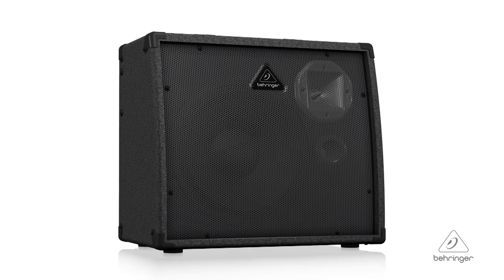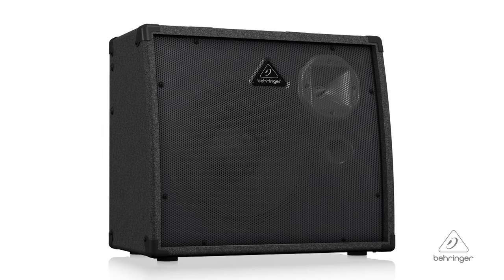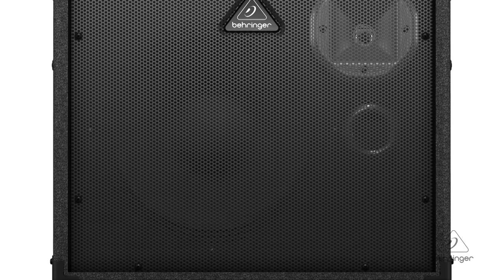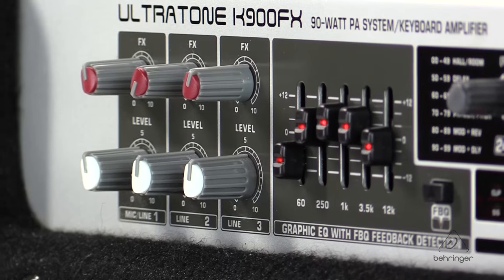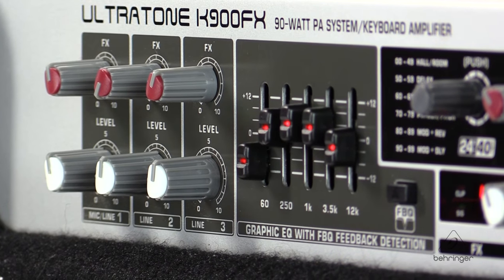Hey everybody, it's Phil with Behringer. How are you doing today? Welcome to Music Studios. I want to talk to you today about the Ultratone K900FX. This is an ultra-flexible 90-watt 3-channel PA system keyboard amplifier with effects and FPQ feedback detection. It's got some great features. Let's get right into the details.